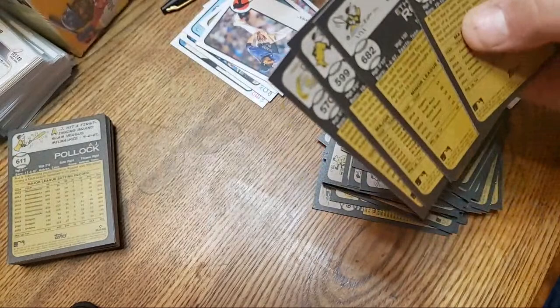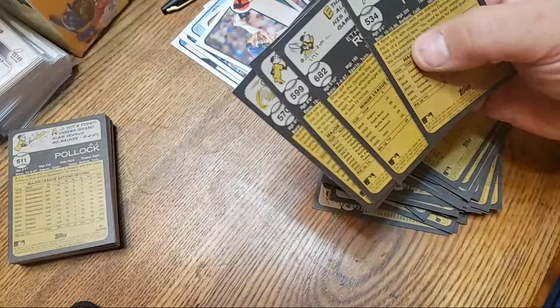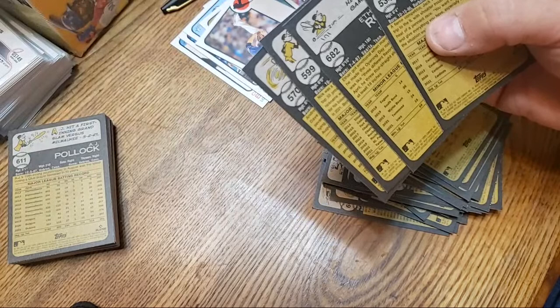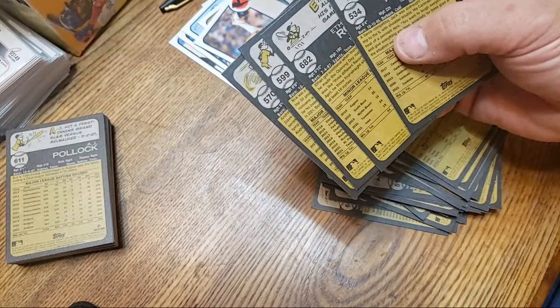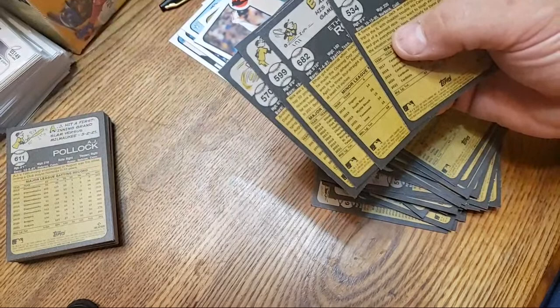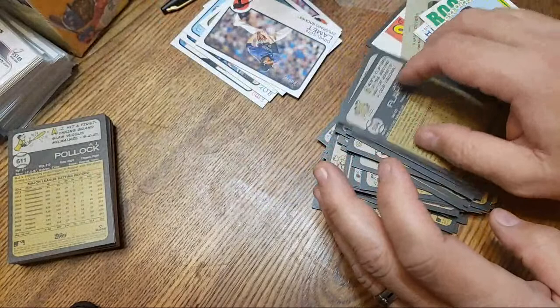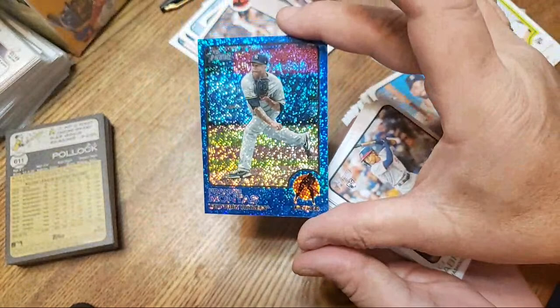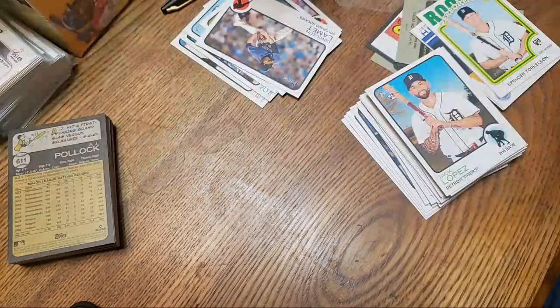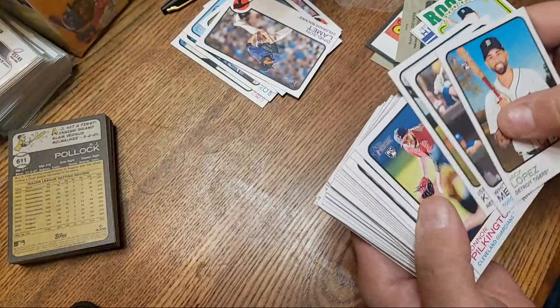I'll put it in there — I put the short prints doubled up with the set. Okay Tigers, let me see if I can get that to stay up long enough. Tiger 727 — I just actually watched a video and commented on him. I've often thought about building Heritage sets but the short prints yes — you are right, I was just talking about that. The only Heritage sets I've actually built are 2022, 2017, and 2019. The 2017 uses the 1968 card border — the burlap sack border I guess. And here's Frankie Montas with the Yankees.